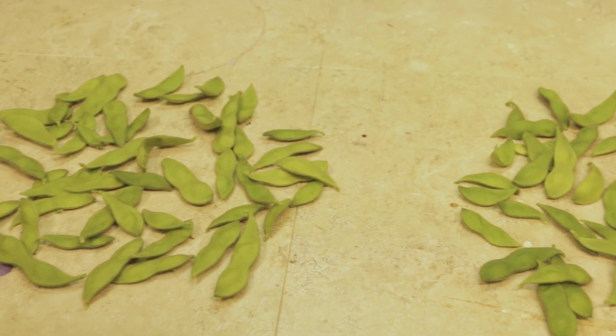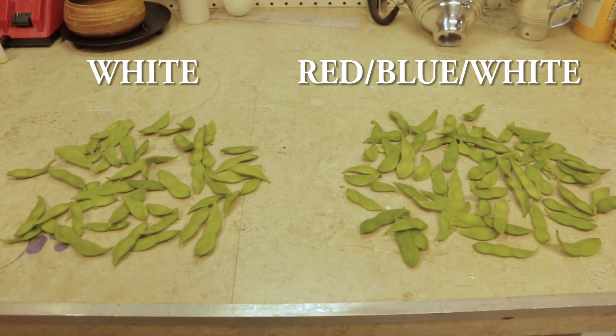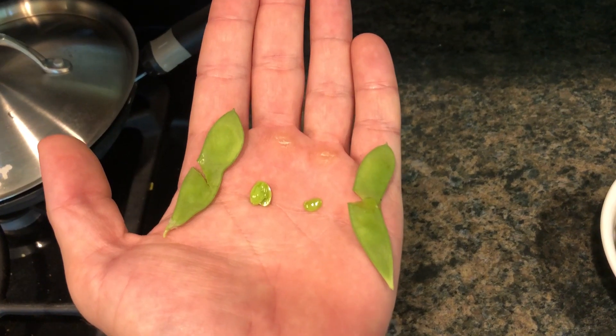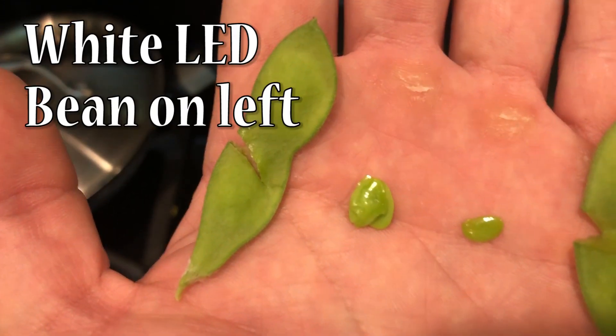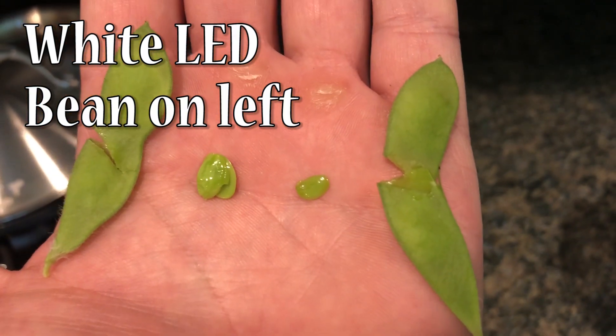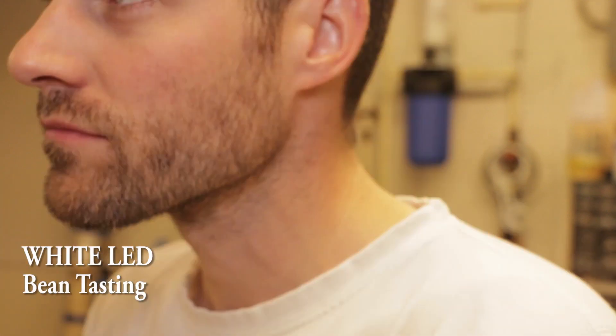Looking at the appearance of the beans, both sets were nearly identical. But looking at the weight, it shows that overall the beans under the white light were slightly heavier on average. Although the average weight per bean was not vastly different, the pods make up most of the weight. The actual beans grown under the red-blue-white light were very small compared to the beans grown under the white light. The uncooked beans grown under the red-blue-white light had a very strong taste, and the beans under the white light were a little more mild. So overall the taste was the same, except one was just a little too much for my liking.